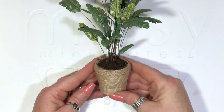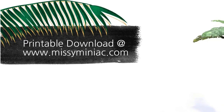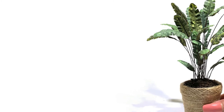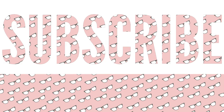And there you have it — a gorgeous towering bird of paradise plant. If you enjoyed this, don't forget to give me a thumbs up. Make a Mini printable downloads are available at missyminiac.com. And don't forget to like, share and subscribe. Thanks for watching.